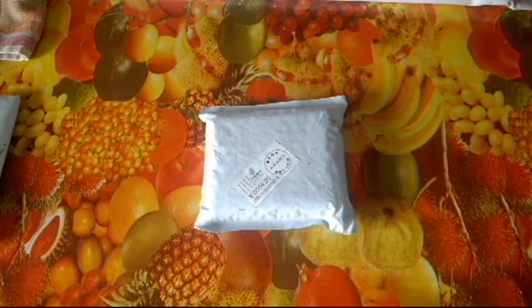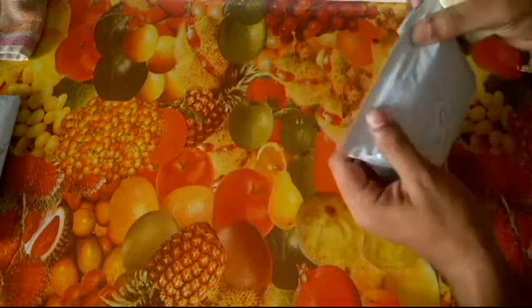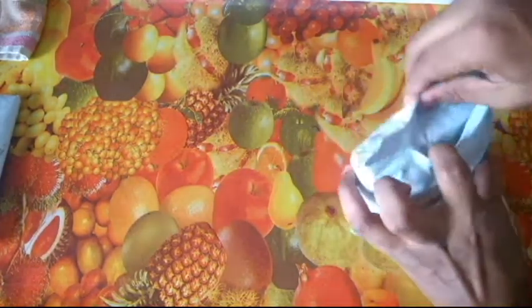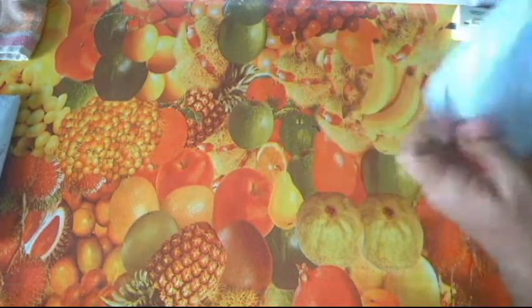Welcome to a new video on Min versus Droid. After a long time we have yet another unboxing from AliExpress. This is something interesting, let's quickly open it up and have a look, and hopefully it is what it said it is and not something else.